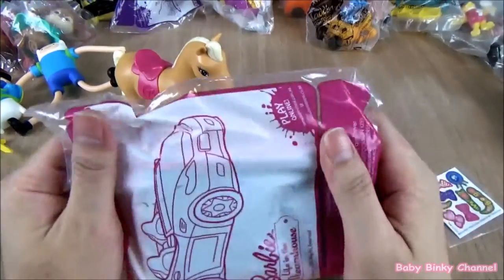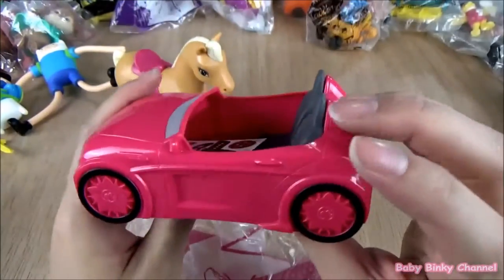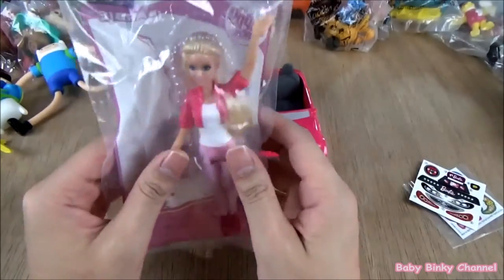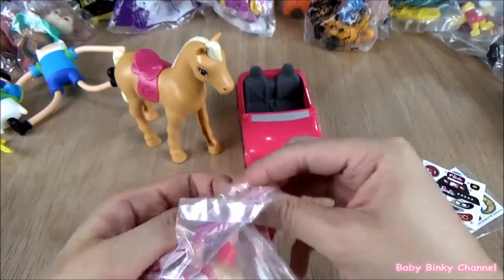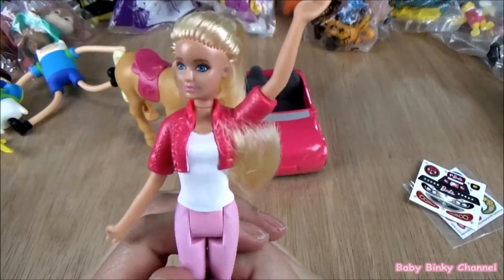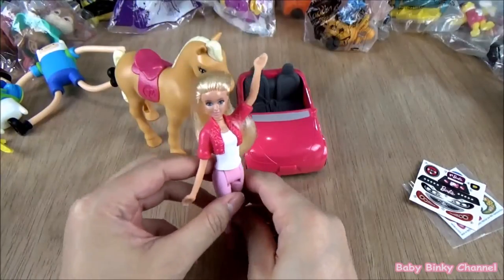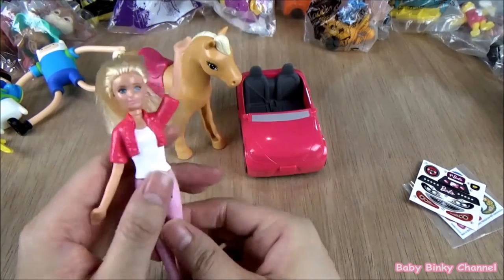Next up we have Barbie's car. It looks like a two-seater open vehicle. There are some stickers. Next up we have Barbie herself. She's looking really nice — her eyes are very blue, she has really nice blonde hair, she's wearing pink pants and a little pink jacket. Pink shoes. Her arms don't really move up and down, but her legs move back and forth. You can sit her down like so.